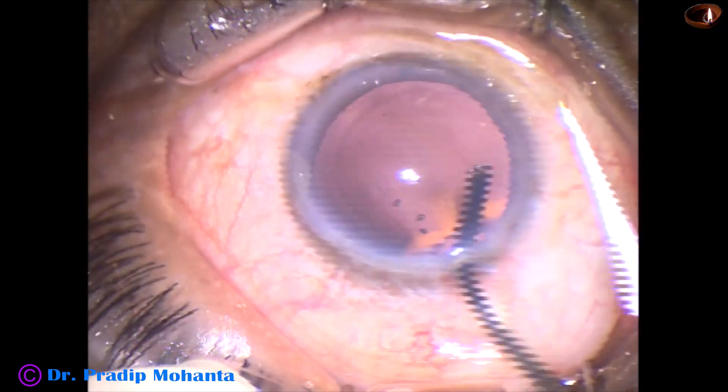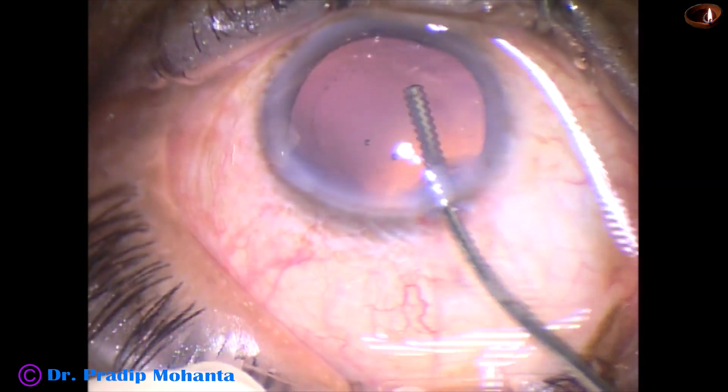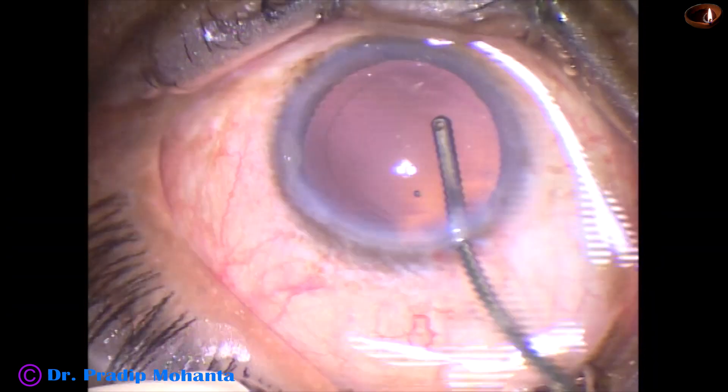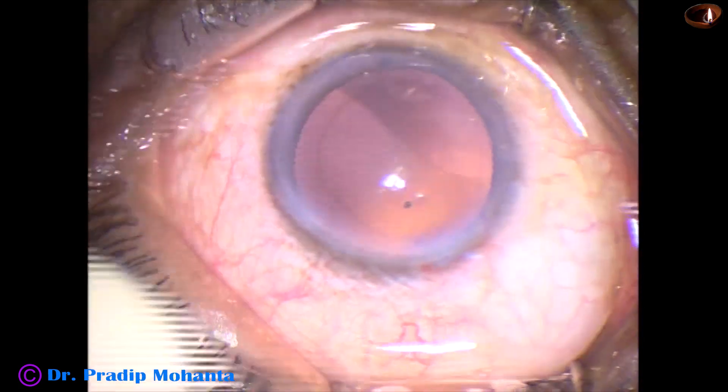Now, this is hydropolish. Some cells sticking to the posterior capsule are removed — lens epithelial cells.